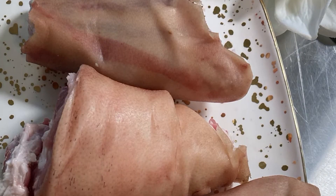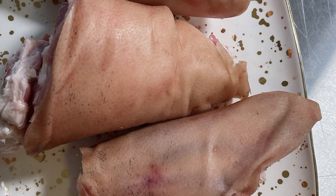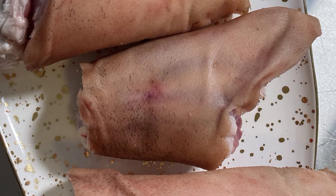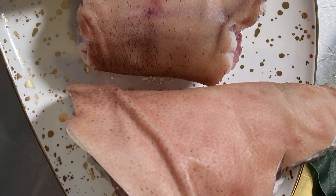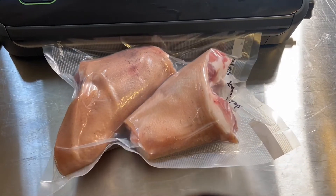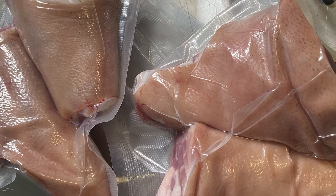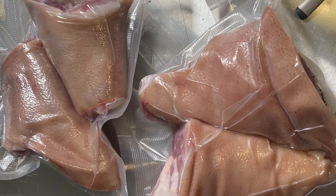Two of the hocks ended up being gifts for a friend of mine, and I'm super excited to see what she does with them. The other two are still frozen in my freezer — I'm looking forward to a cold winter's day where we make a really nice gelatinous, stewy broth situation. Stay tuned, and a lot of times I'll be posting this stuff to Instagram so make sure to follow there too.